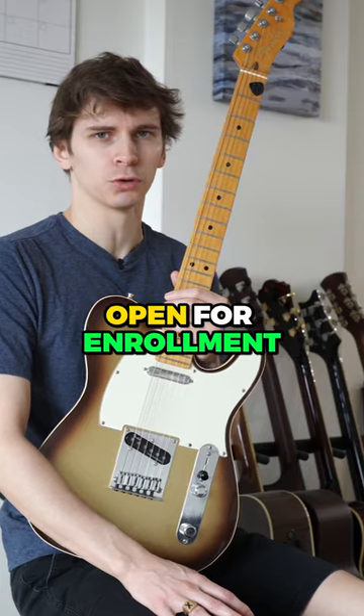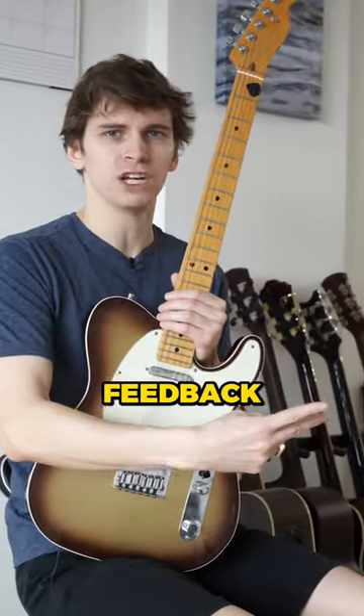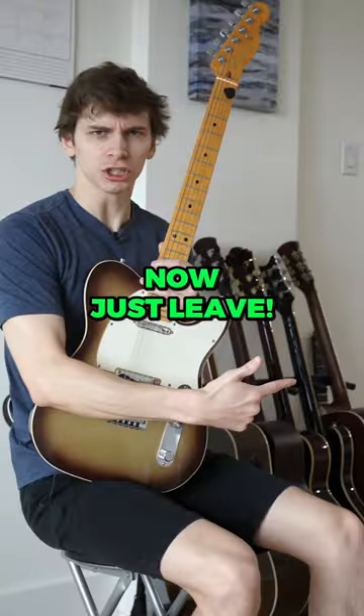A 52-week guitar player is currently open for enrollment until March 31st, or until 100 new students sign up. Get structure, feedback, practice routines, live interaction with pros, and big fun in the sun. Check out this related video for more info. Now just leave!